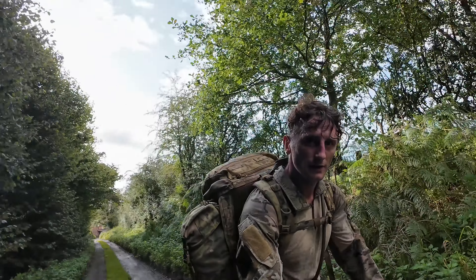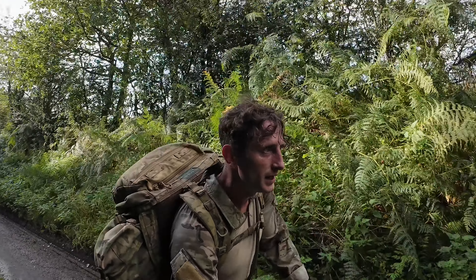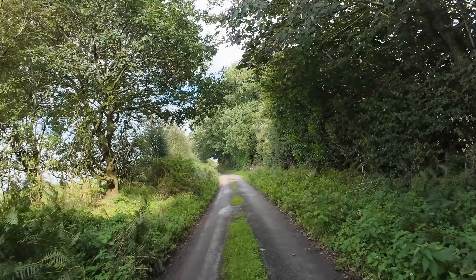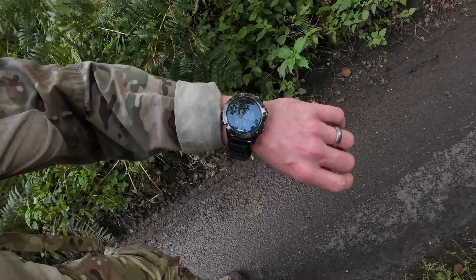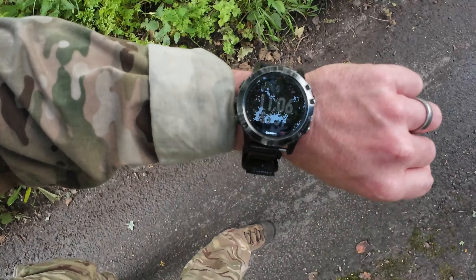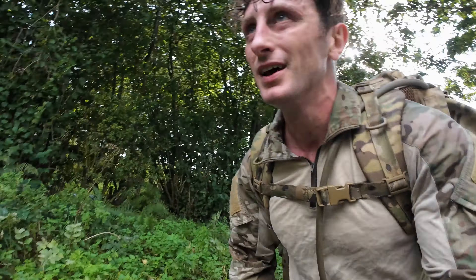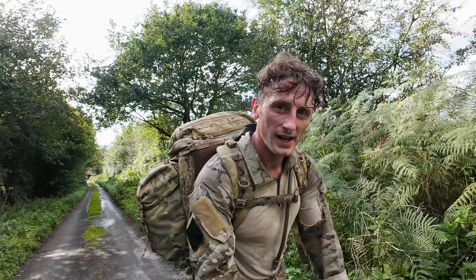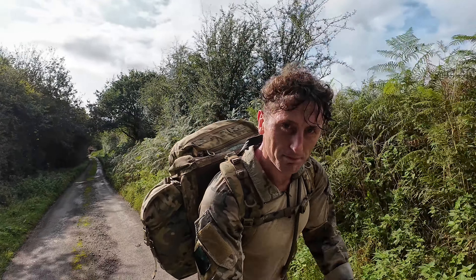First actual hill coming up now. May not look big on camera but it's certainly the steepest one. Bang on five miles now - 51 minutes - 11 minute miles for that last mile. Yeah, getting closer and closer to that pain cave.